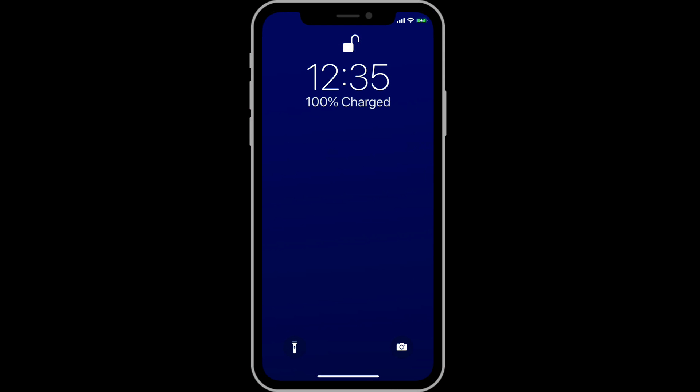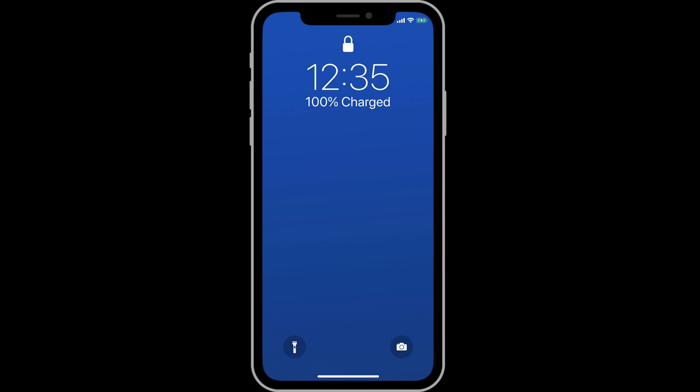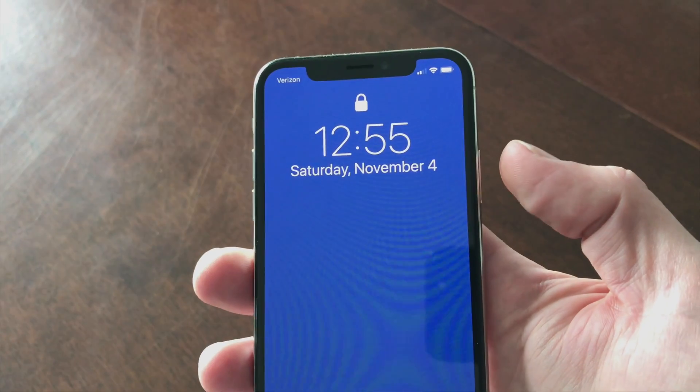There are three ways to wake your iPhone X. When I say wake, I mean going from a blank, black display to the lock screen. First off, we can use the side button. A single press will wake the iPhone. A single press is also going to put the phone to sleep and return it to the blank display.